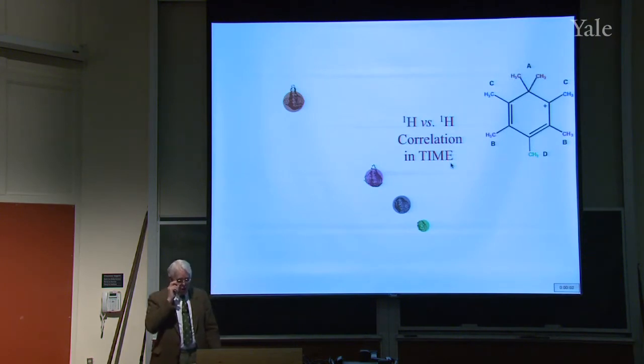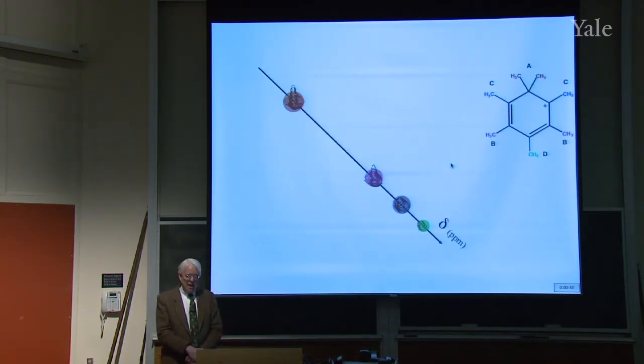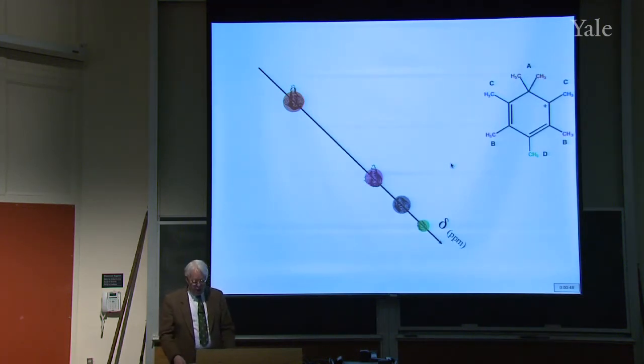Now here's a different kind of 2D correlation — not in space, but in time. This is the spectrum of a cation: benzene with methyl groups all around it, with one extra methyl group and a positive charge. You can get this in solution as long as you don't have anything that reacts with cations — you need very non-basic solvents. The diagonal runs a different way this time, with parts per million increasing down to the right rather than the usual left. It's color-coded according to the peaks that show what they are in the molecule.